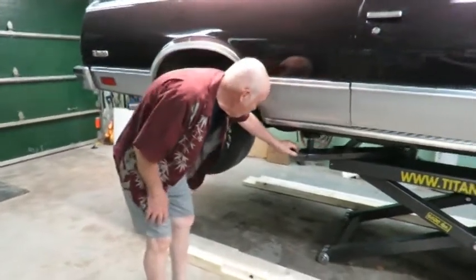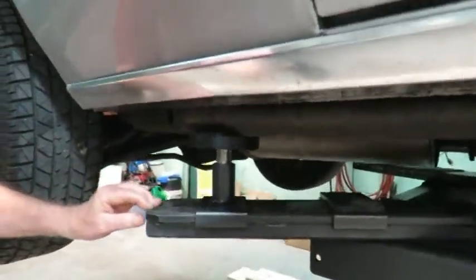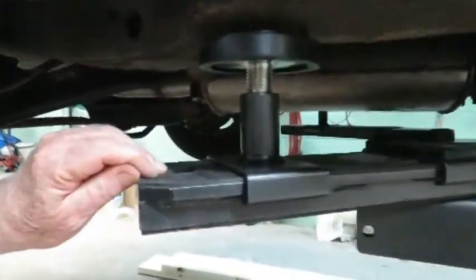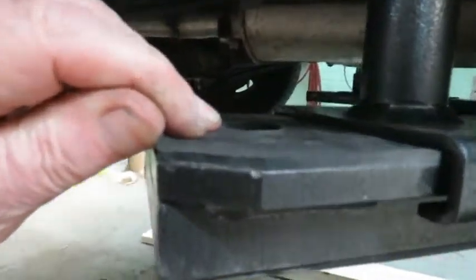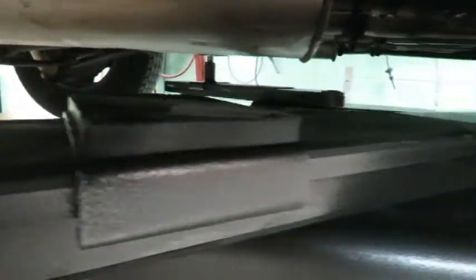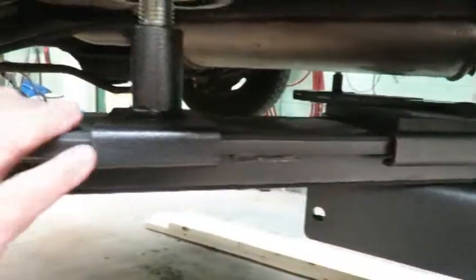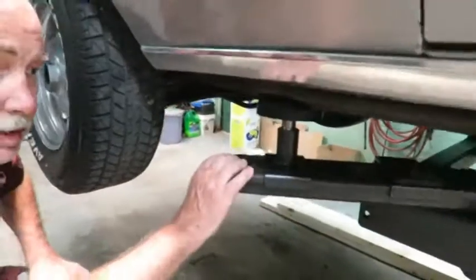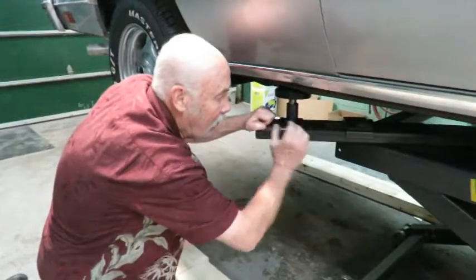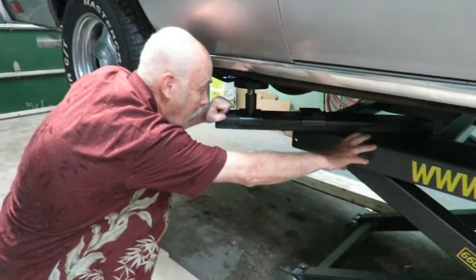Also, if you can see these arms here, Titan is, I think, the only manufacturer that has them rubber coated — there's probably a good eighth of an inch of rubber along the whole arm, as well as underneath. I think the reason they put it underneath is because the finish on this hoist is really nice, and I've seen some that are pretty crude. When you're moving this back and forth, it's not going to scuff the paint — it'll always look as good as the day you bought it.